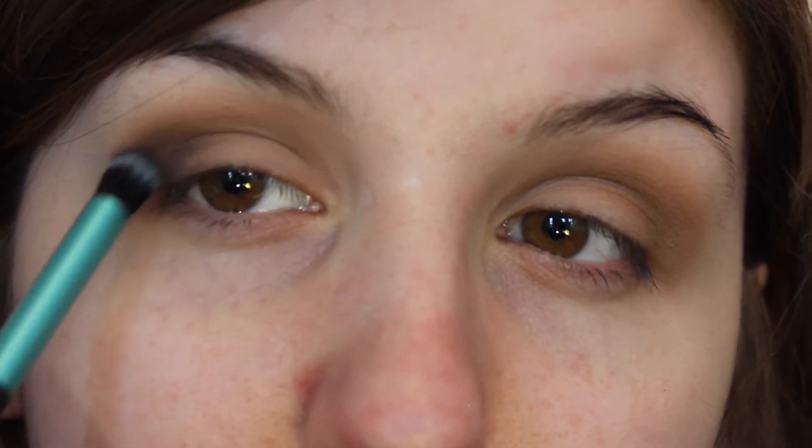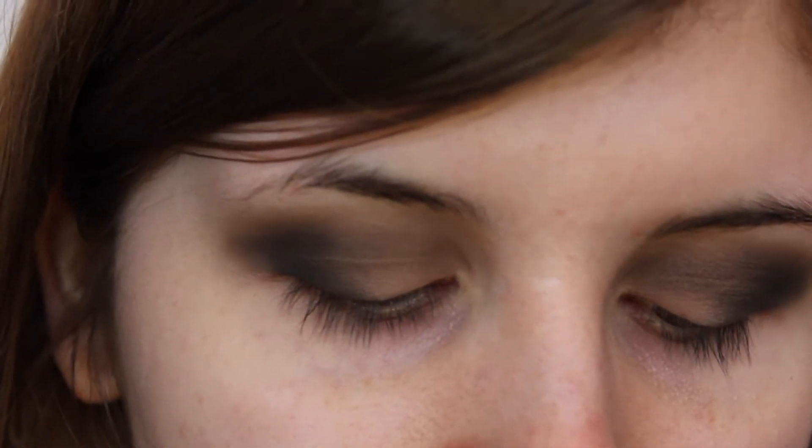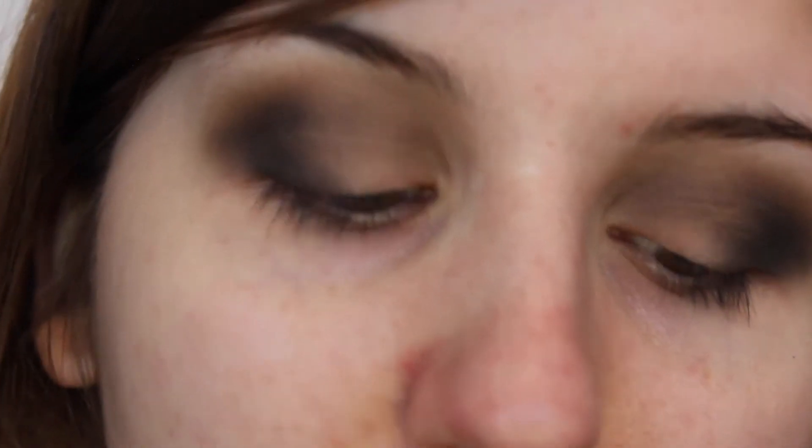I'm just going to bring that out and slightly blend it on my outer V. So once you've really blended that in and it's the way you want it, we can go in with our concealer. I'm taking my Collection Lasting Perfection concealer and putting that on my hand, then taking a Real Techniques Detail Brush and dipping that in my concealer.